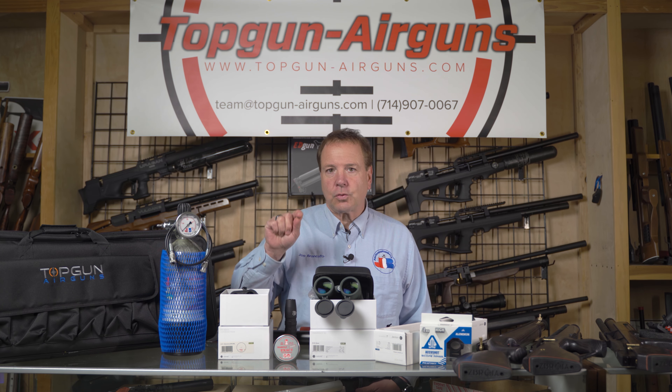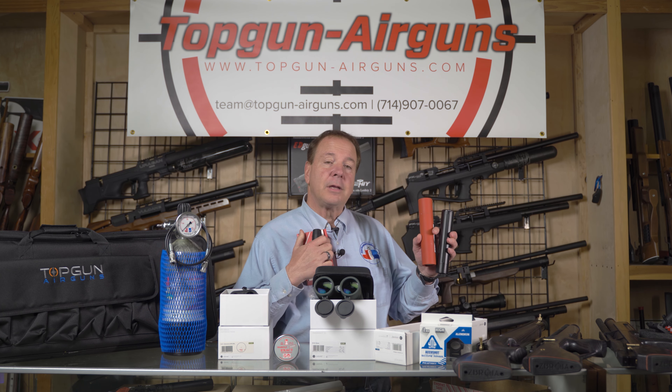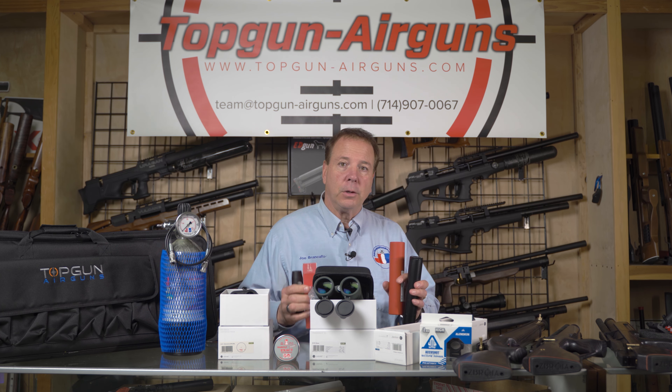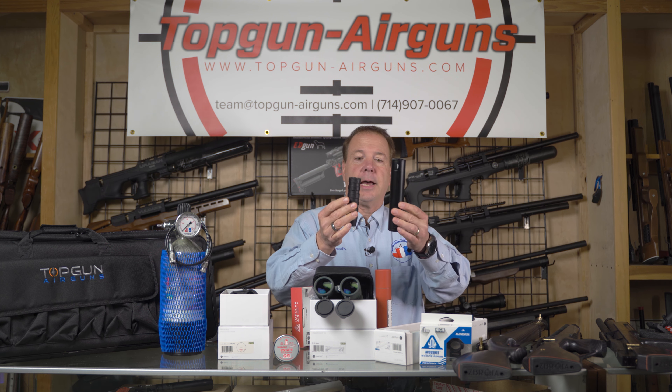Hi guys, before you watch this video make sure you like and subscribe to our channel. That way you get notified of the latest video we're going to put up right after this one. We're going to do a shootout comparison between the Don EFL and the Air Impulse suppressors, and I think you will be pleasantly surprised at what we're finding out.